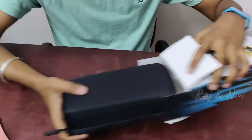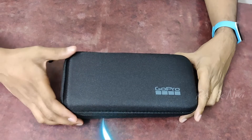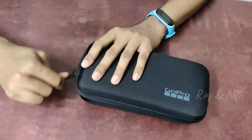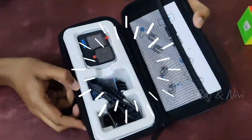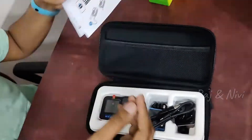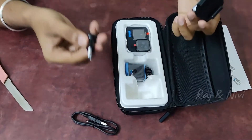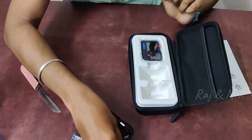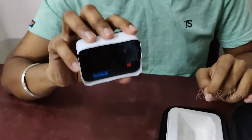There is a pouch in the bag. Let's open it. There is a charger. And here is the battery — yes, it's our GoPro battery.